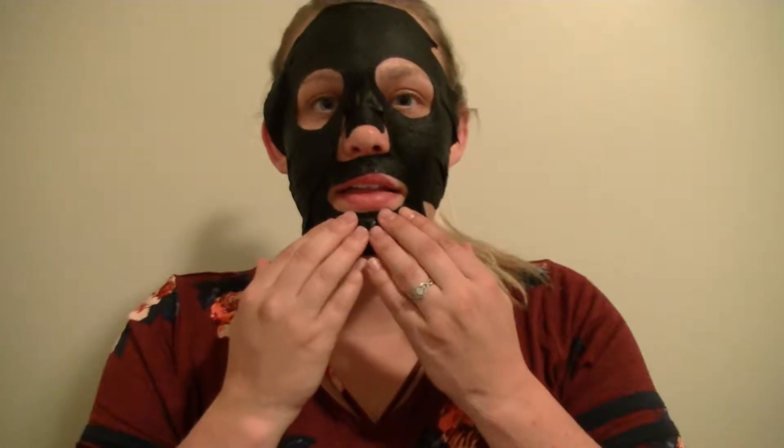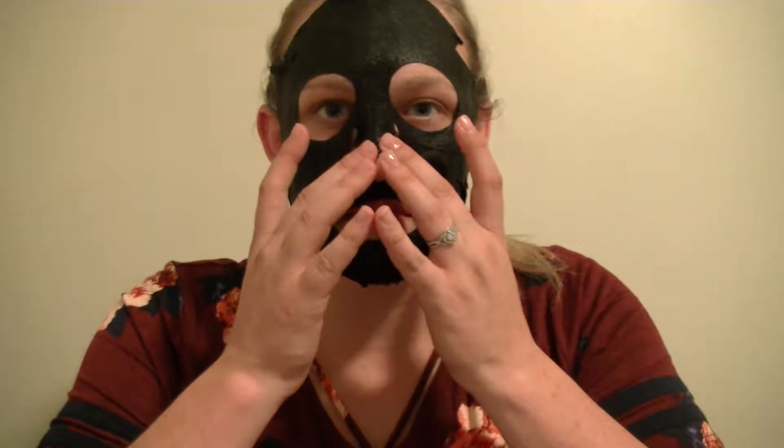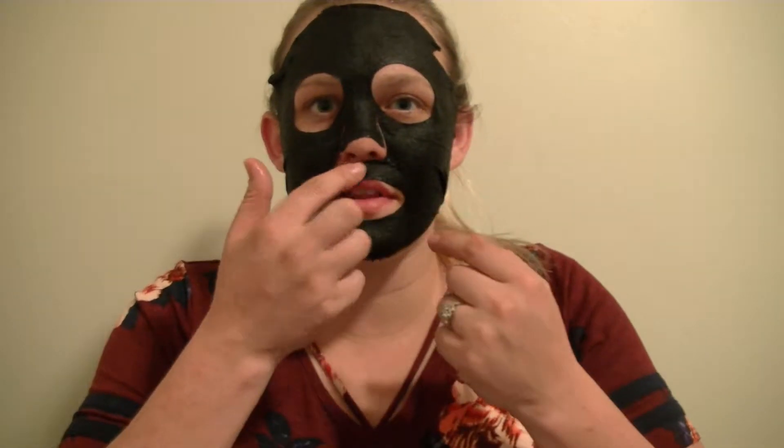First impression — this is not a mask that you would wear if you were having anyone over, unless you were all wearing one, because this is not cute. And it's really not exactly fitting to my face shape. This nose piece is not even covering the tip of my nose.